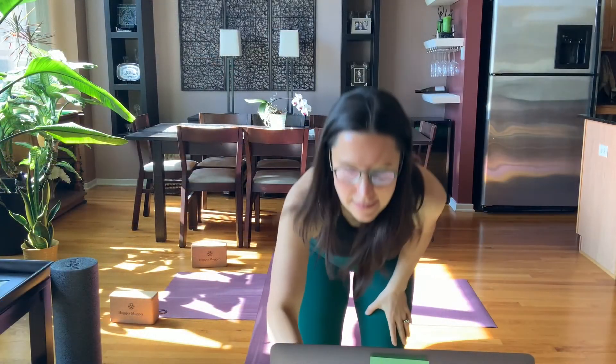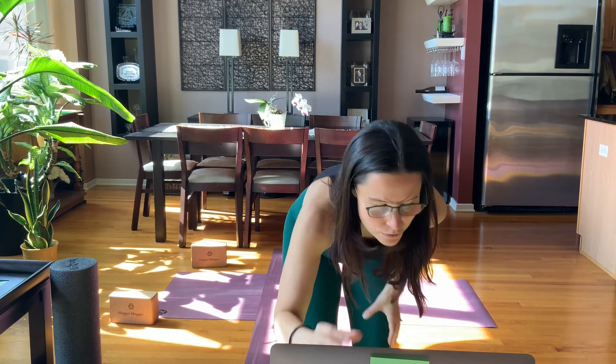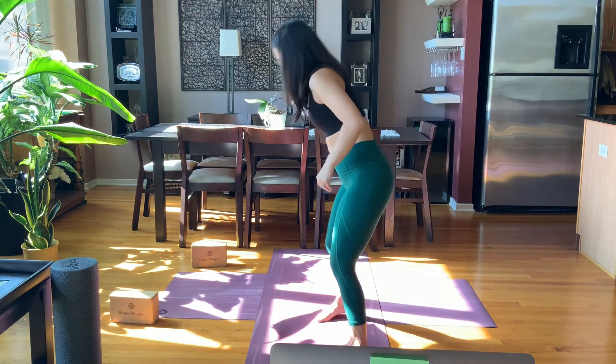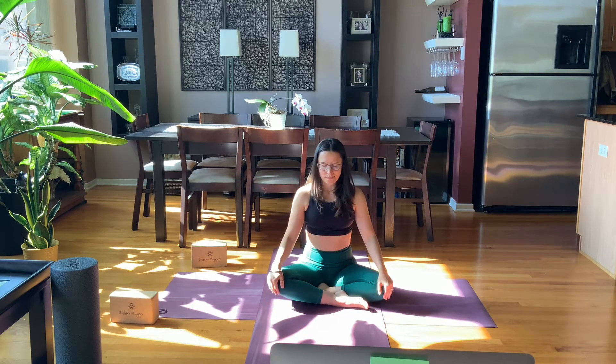Becoming still before we actually start to move. Becoming nice and still, allow your breath to become full here, allow yourself to sigh, let something go on the exhale.